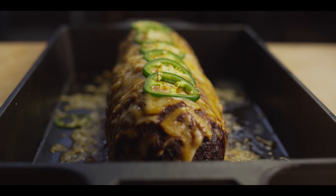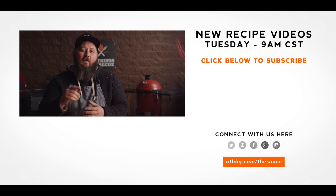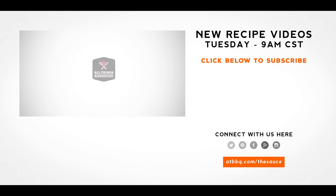Well, thank you guys so much for watching. Be sure to check out ATBBQ.com for all the products featured in today's video. If you enjoy the recipe, hit that subscribe button, and if you have any questions, comments, or there's anything you'd like to see me cook, let me know in the comment section down below, and let's be good to one another. For more recipes, tips, and techniques, head over to ATBBQ.com/thesauce. All Things Barbecue — where barbecue legends are made.